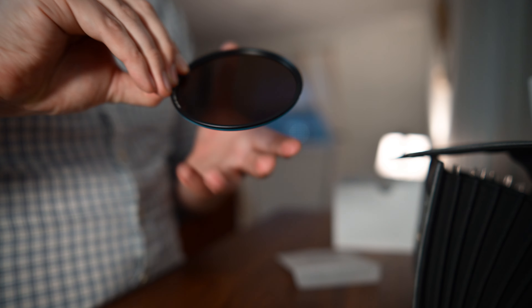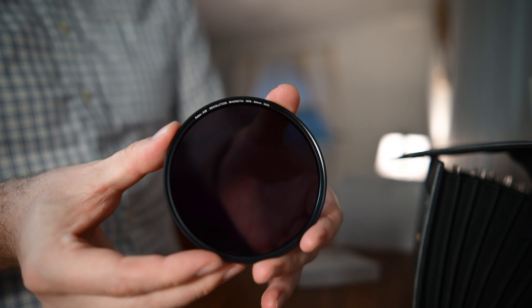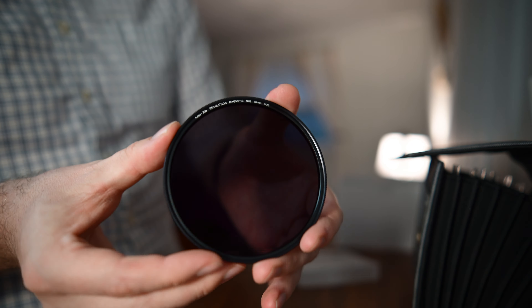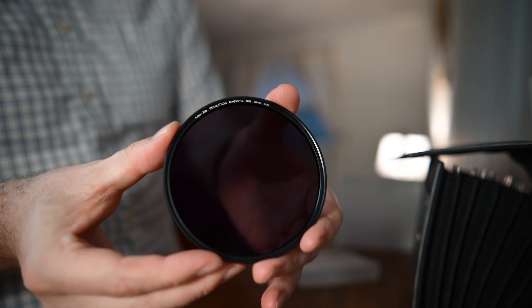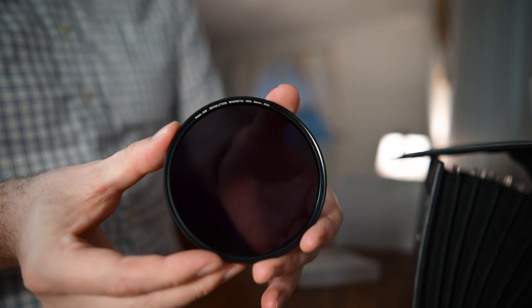The company Case, which specializes in lens filters, just so happened to reach out and asked if I'd like to try their new Revolution KW magnetic filters. As it turns out, I'm already a pretty big fan of their magnetic filters — I have a few from their Wolverine lineup that I took with me to Maine a little while back and they were awesome.